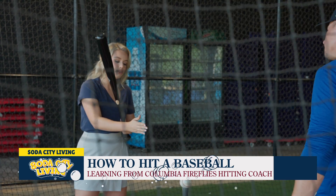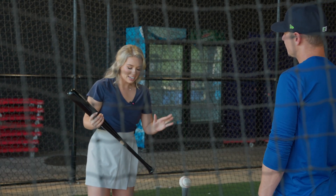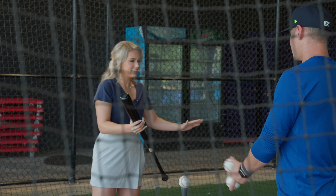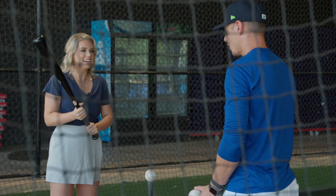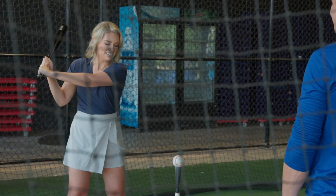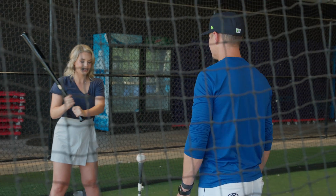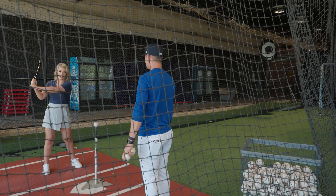Usually baseball players are not playing with a tee, but is there a best place to position myself? It just depends on what you're doing — this isn't a tool we use often. Feel free to put it wherever you're most comfortable and give it a rip, and we'll start from there. Starting from that position is awesome.